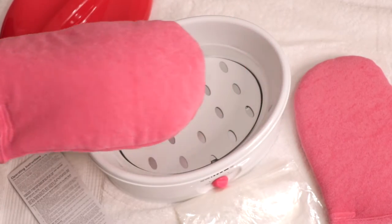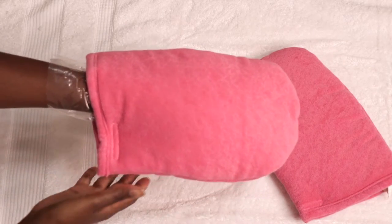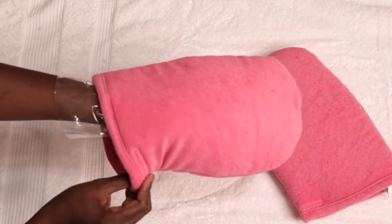Then go chill — just relax for 20 to 25 minutes to allow the wax to do its magic.